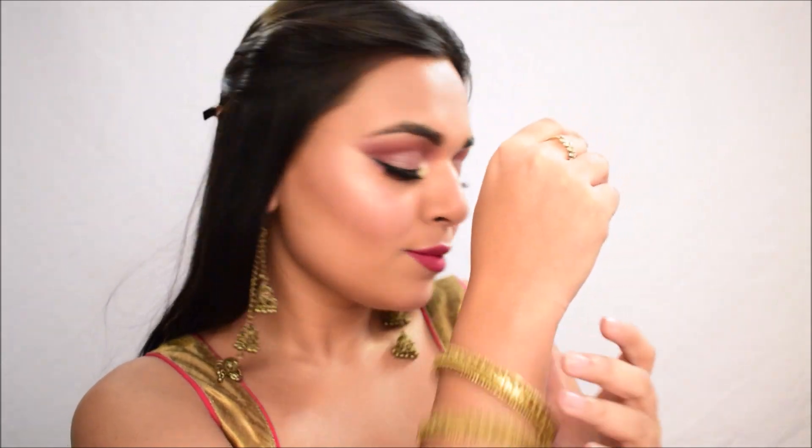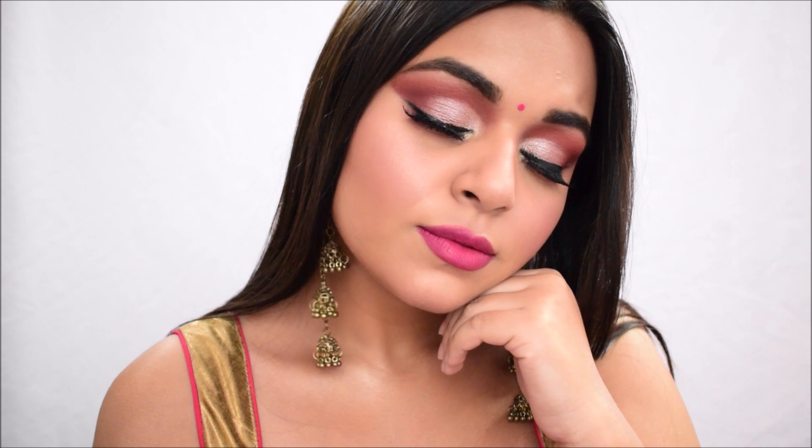I'm putting on some jewelry and now here is the finished look! I hope you guys enjoyed it. If you did, don't forget to give this video a like and subscribe to my channel. Comment down below which looks you'd like to see next — till then, I'll see you in my next video. Thank you for watching, bye bye!